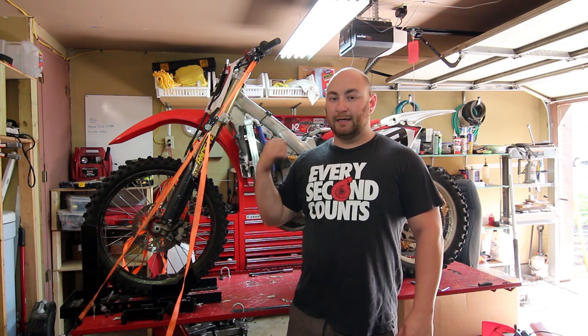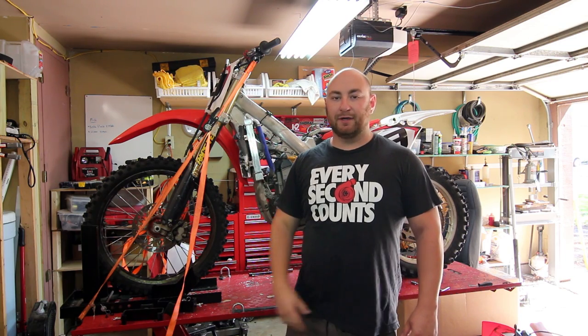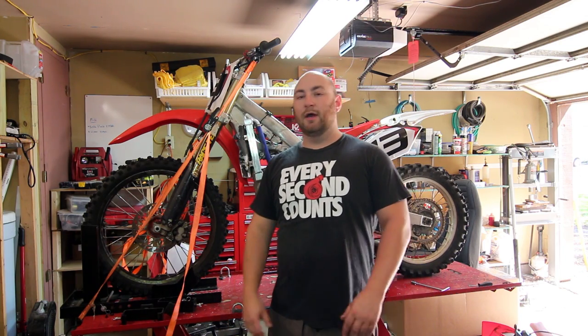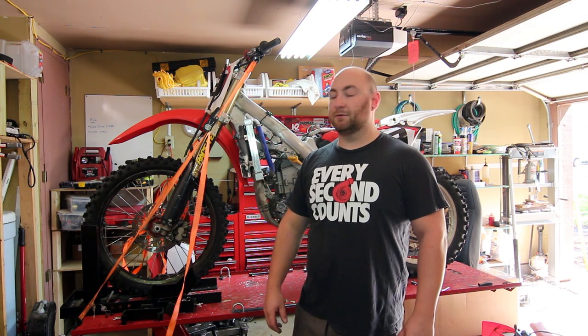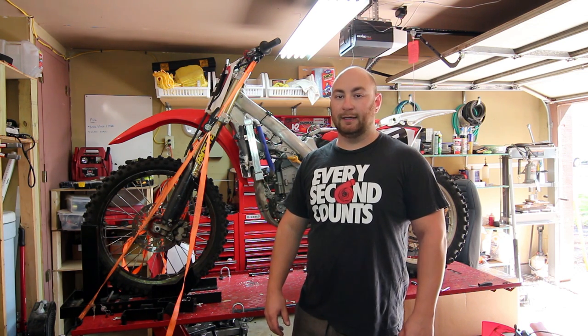I already got the gas tank off and the seat off. There's no reason to show you guys how to do that — it's just some bolts, comes right off. The next thing we're going to do is get in there and take the head off so we can have a good understanding of what's going on in the cylinder.